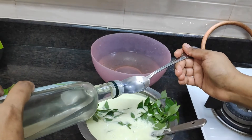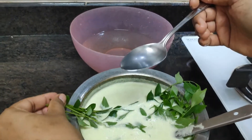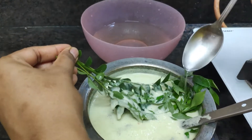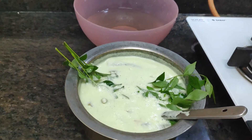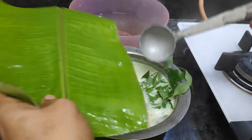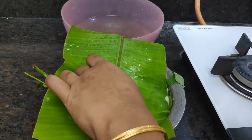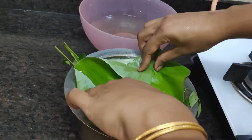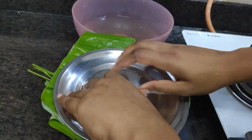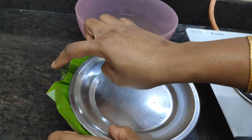Put it in a full spoon, a cutlery spoon. Look at the curry and put it in the middle. Close the garlic. Now add the coconut oil to bring out the flavor of the coconut oil.